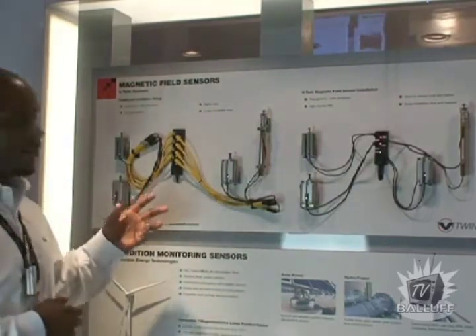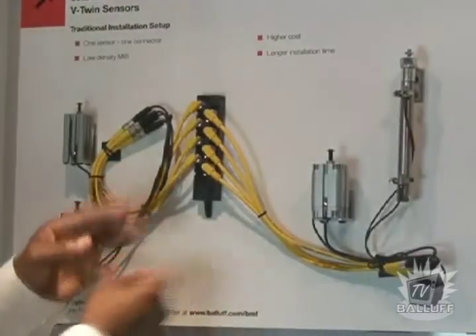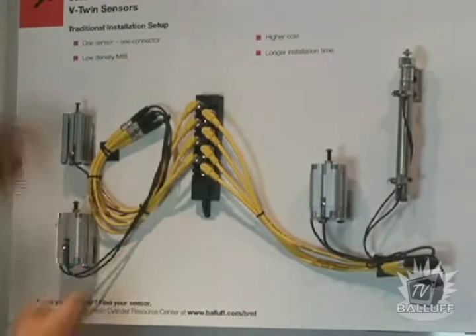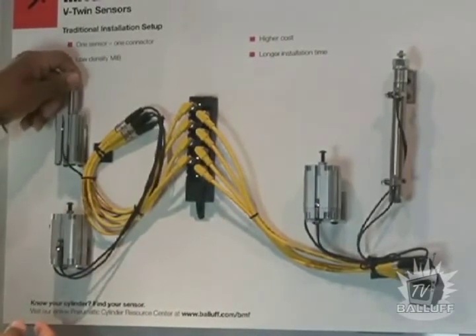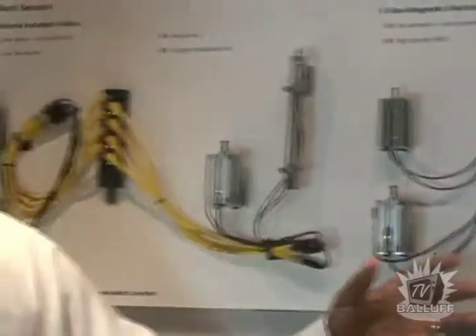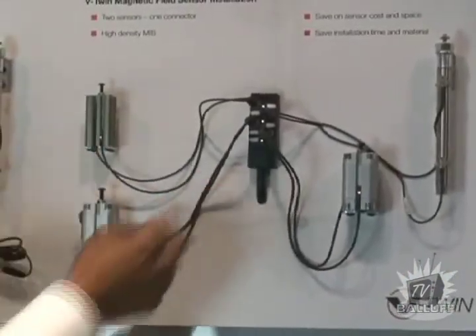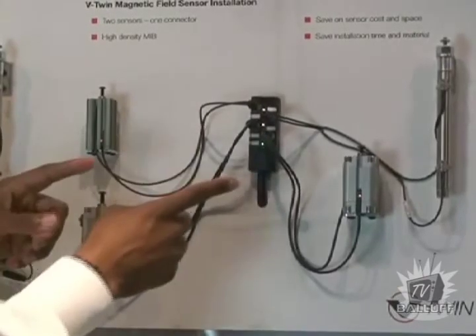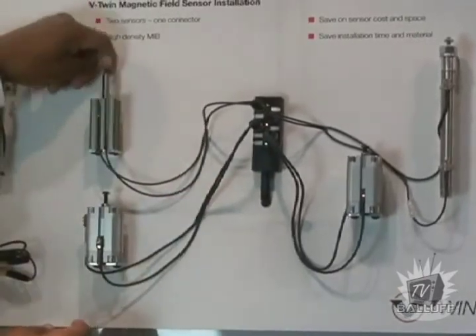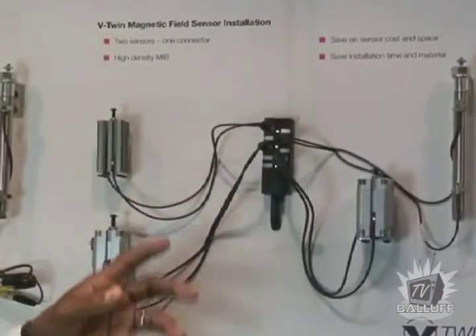With the old way of doing things, we have one sensor and one connector. We have a low density MIB — it's higher cost and longer installation time, which you don't want in your application. With the new V-Twin series, you have two sensors with one connector and a high density MIB. You save on sensor cost and space, and also save on installation time and material.